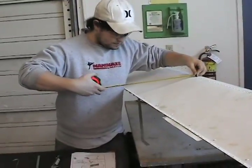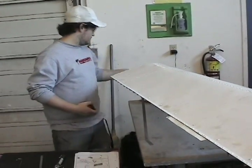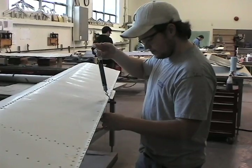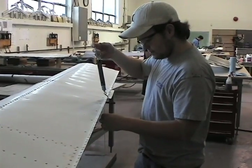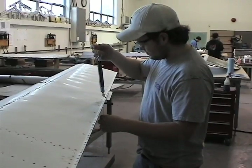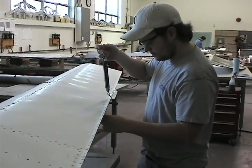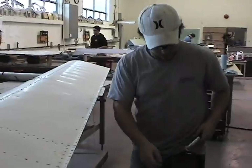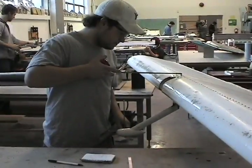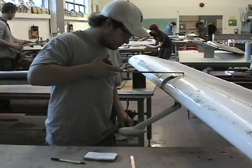Now measure from your hinge line to your trailing edge. Now set up your height guide. Lift the trailing edge with your fish scale and take your measured reading.